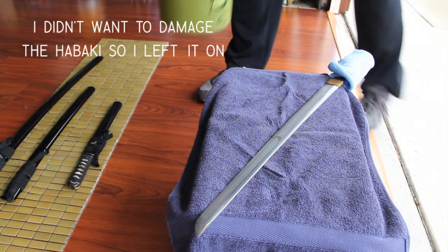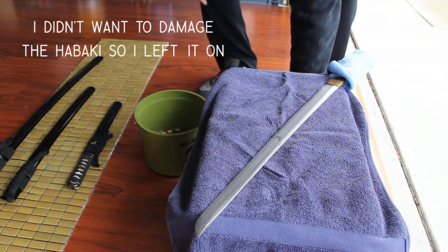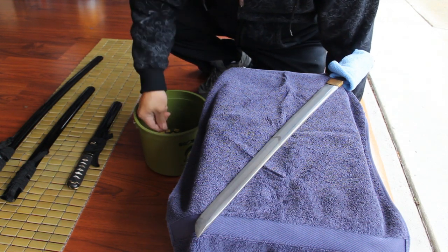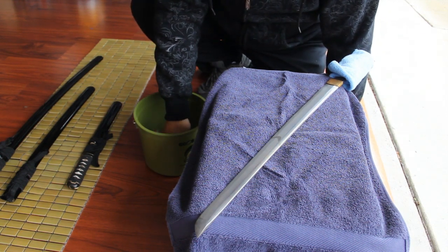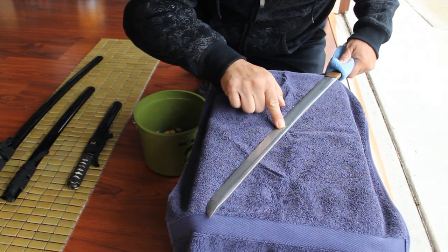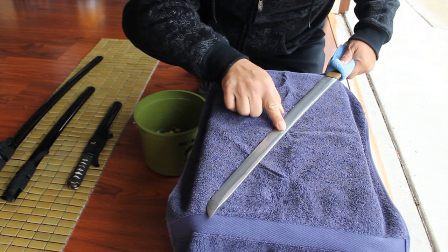I'm also handling the nakago and cleaning my work as I go with microfiber cloth to avoid staining the steel with oil from my hands.